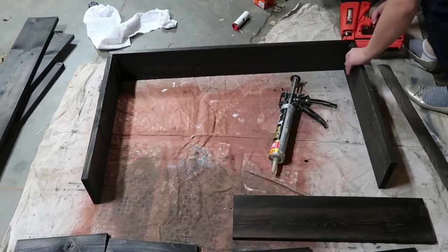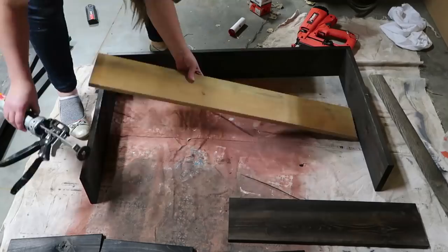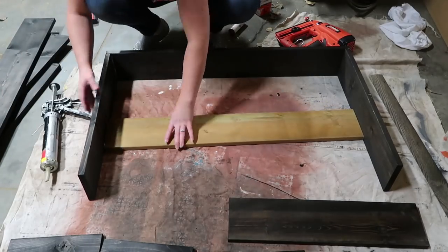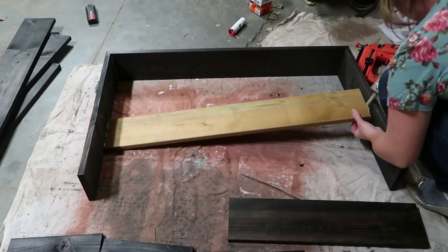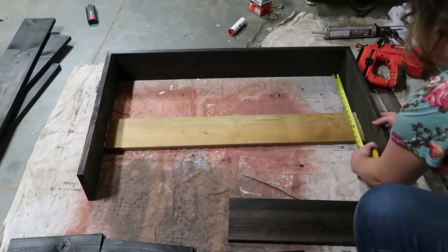Next I took some PL construction glue and a finishing nail gun. I applied the glue onto the edges of the wood and then nailed the pieces in place — the two short pieces attach to the long piece. Then I just found some scrap pieces of wood to place in the bottom, like old decking boards, just to stabilize the bottom of the bed.